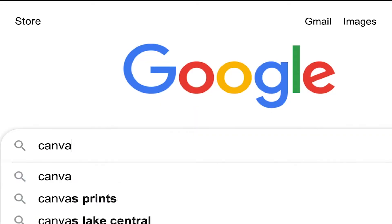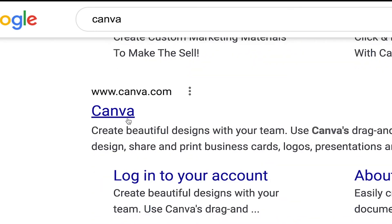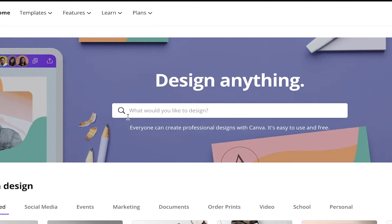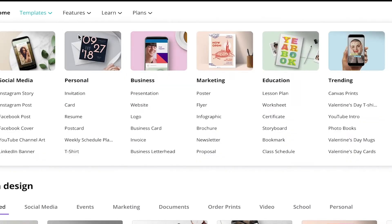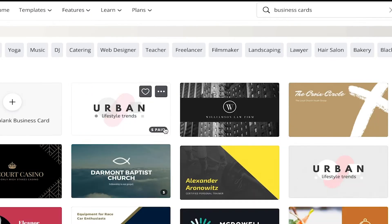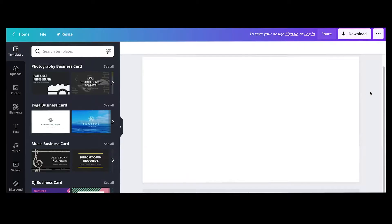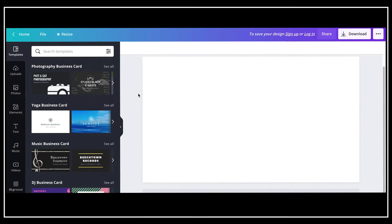First, go to Google and type in Canva, or you can just go to canva.com. When you get there, you can type in anything you'd want to make for templates, or you can just go to the templates tab and look for a business card. From here you can see that there are so many different kinds of samples that they give you for free, but I'm going to show you how to make your own.